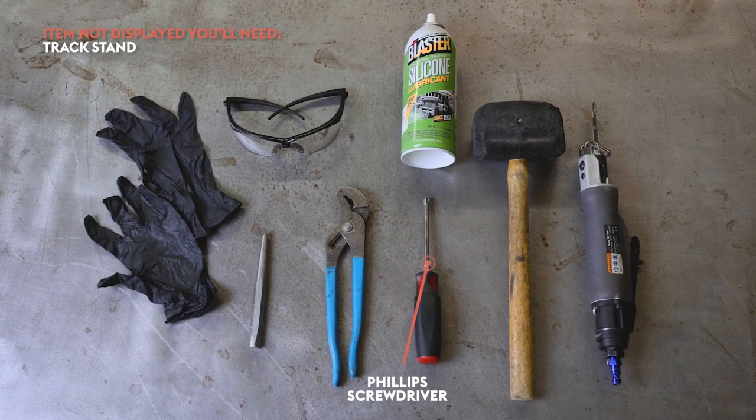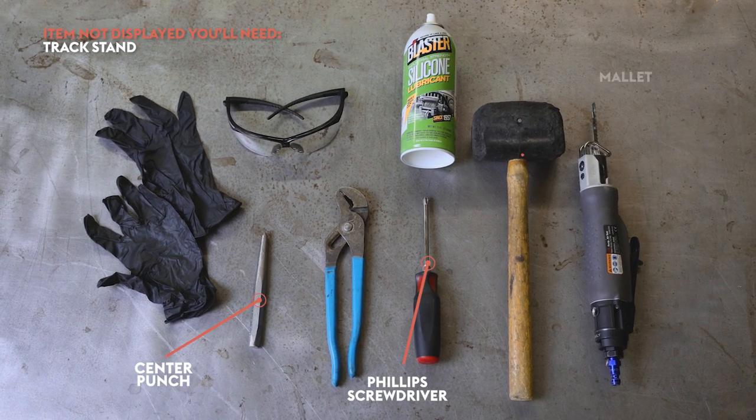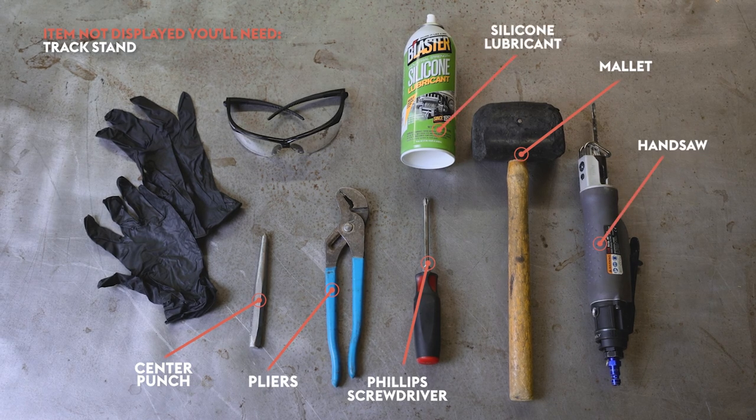Changing them out is quite easy as well. All you need is a Phillips screwdriver, center punch, mallet, pliers, handsaw, and silicone lubricant.